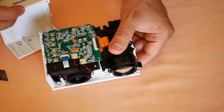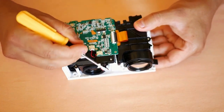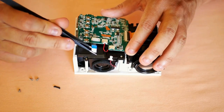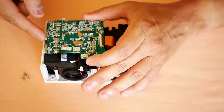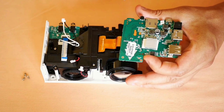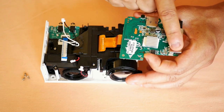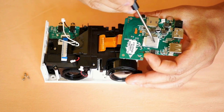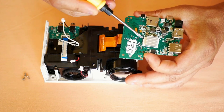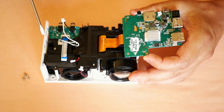I will remove three screws and then disconnect the speaker, this delicate flex cable, and the fan cables. Now I will have access to the main board. Here is the infrared sensor for the remote control, the micro SD reader, the connection ports, and the processor — which is an LCD image controller chip that sends signals to the imaging unit just below the black plastic.